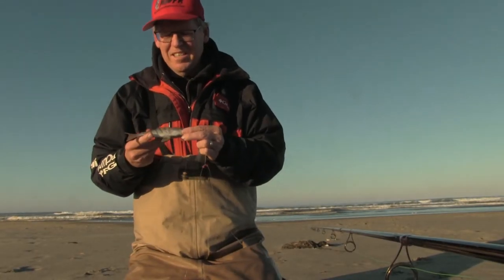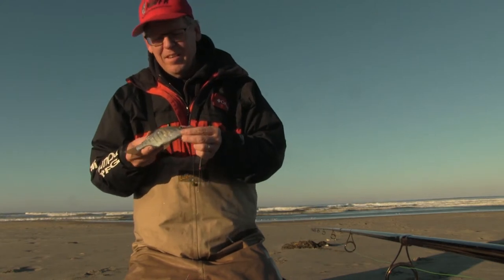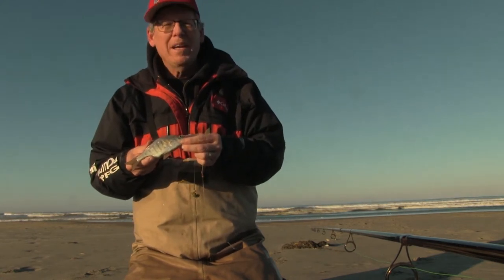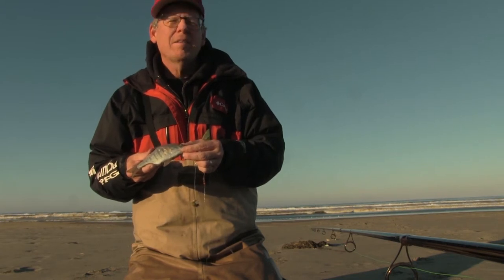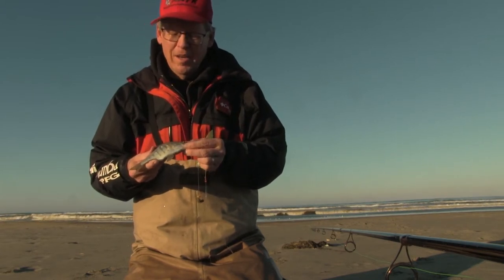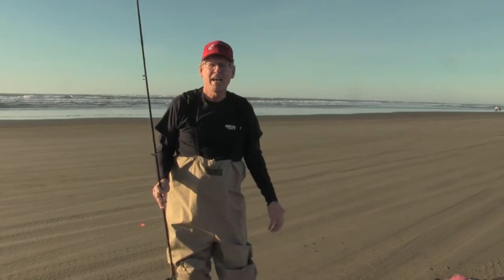Well, hey, look at this. It's not a huge one, but it's a start. Beautiful white meat on this perch and great mild flavor. So if I catch enough of these, I'll have myself a good breakfast.